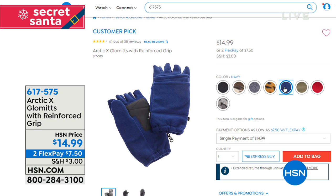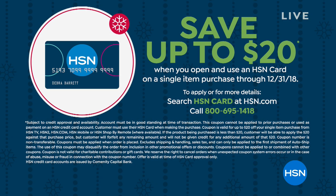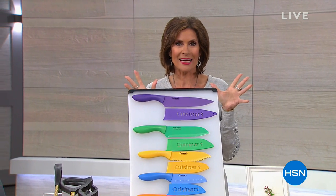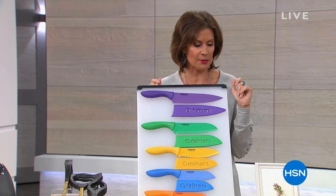If you haven't signed up for the HSN credit card, you can save up to $20 after approval on a single item purchase. It's perfect if you want to finance electronics — we do all kinds of specials on that. We also have a five-in-five coming up: five products, 60 seconds each, so you get lots of variety and great opportunities.